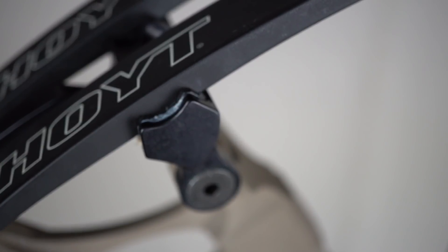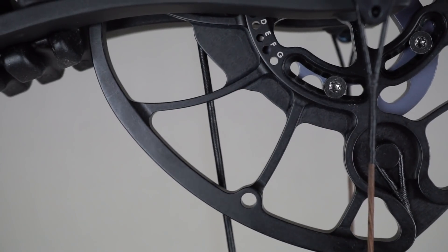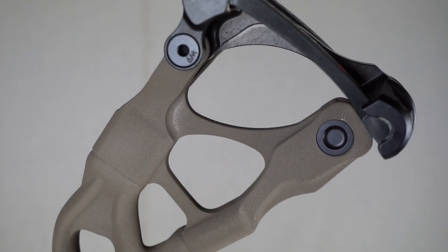Today we're comparing two bows from two of the top brands in the compound archery world: the Hoyt Redworks Carbon RX1 and the Matthews Triax. We'll look at the differences between these flagship hunting bows and the things you need to consider before making a purchase. I highly recommend going to your local archery range, because if you're going to spend this money, you're cheating yourself if you don't get it set up by a professional tuned for the way you shoot.